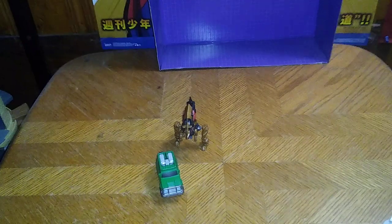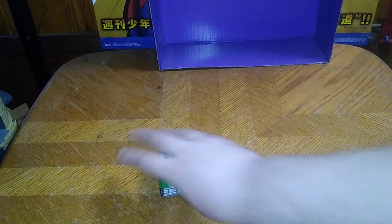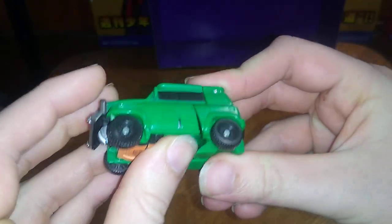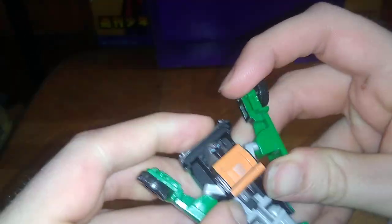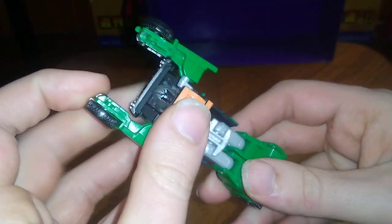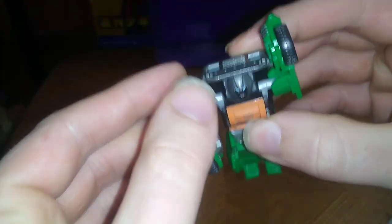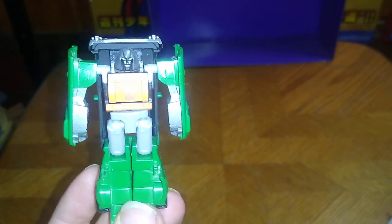Let's get down to transforming Brawn. First, we're going to disconnect this section like so. Fold these out like so. Push them up. Fold this down, and that forms his waist. Fold these door sections down to form his arms. And there we got Brawn in his robot mode.